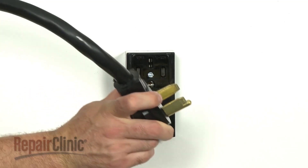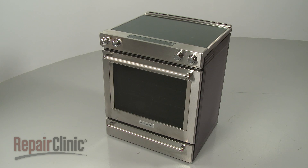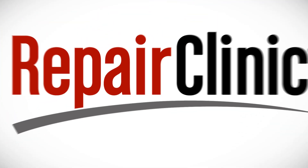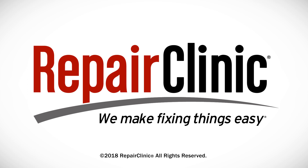Plug the power cord back in or restore the power supply, and the electric range should be ready for use. Thank you for supporting the production of these videos by purchasing your parts from our website.